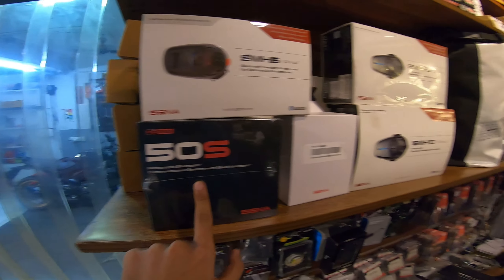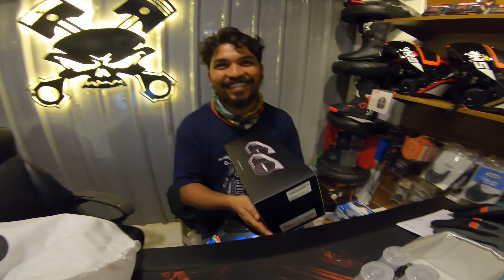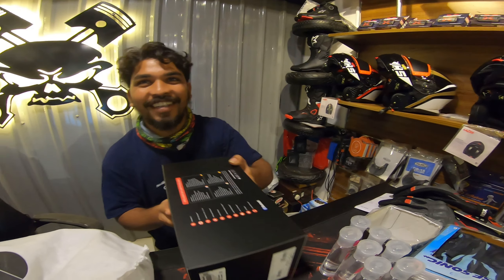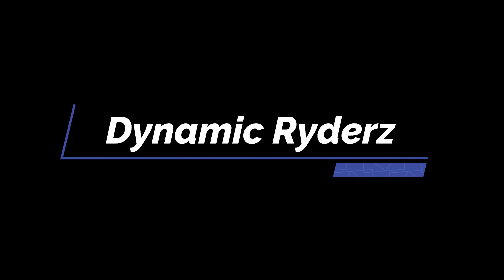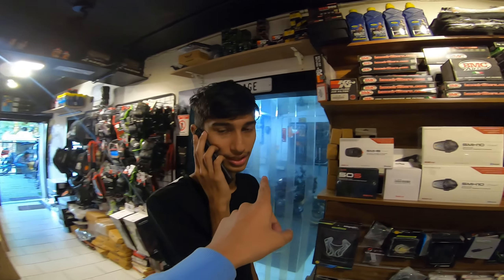Here is the Sena 50S, and right here Hari is unboxing a new 50S dual, but not for us. This is Dynamic Riders Hyderabad, and that's Asad.